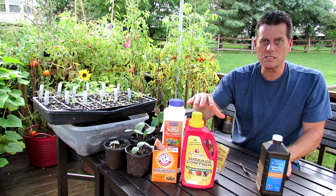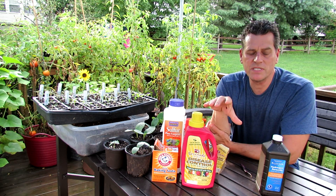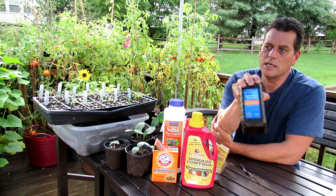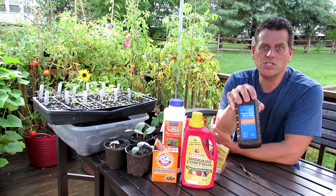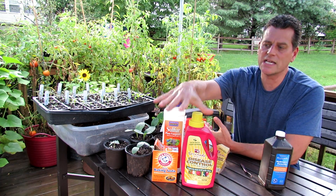You wouldn't want to use all these at once — don't combine them. Hopefully that's helpful and makes some sense to you. Today we're talking about a spray that we spray once. It reacts with the fungus, the H2O2 goes away, and there's no more protection left on your plant. These other sprays last a long time.